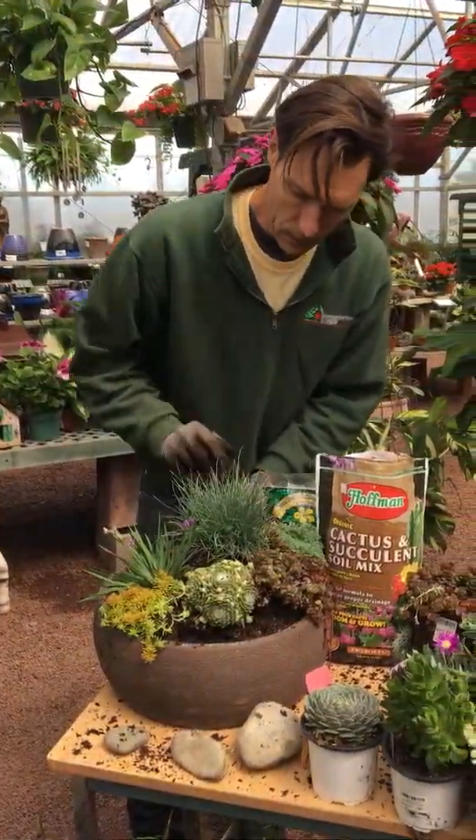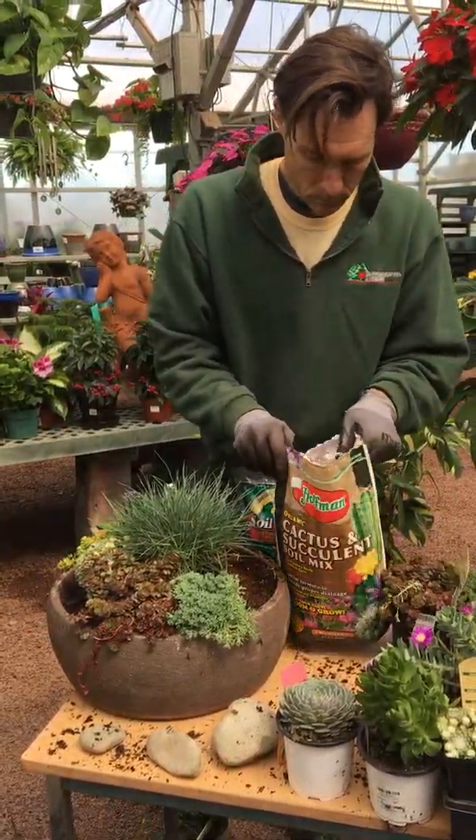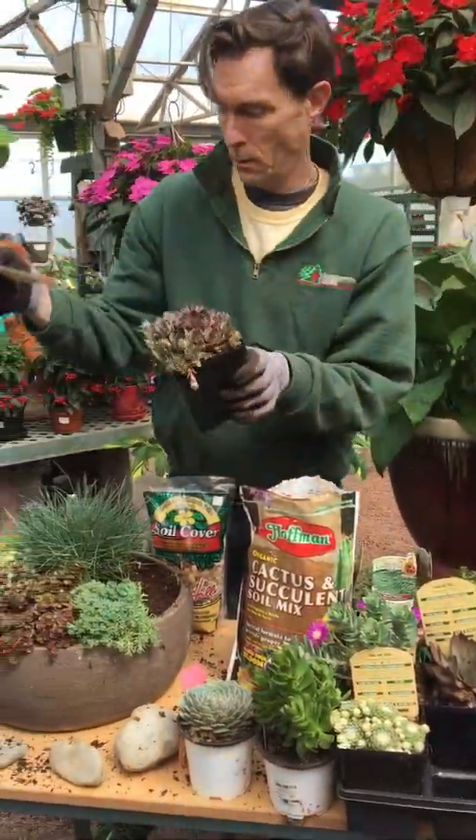We're going to pick up on our gray grass. We're going to use this sedum — this is called Silver Frost. Break up your root ball. You can take it down to about an inch. We'll put this one towards the back.